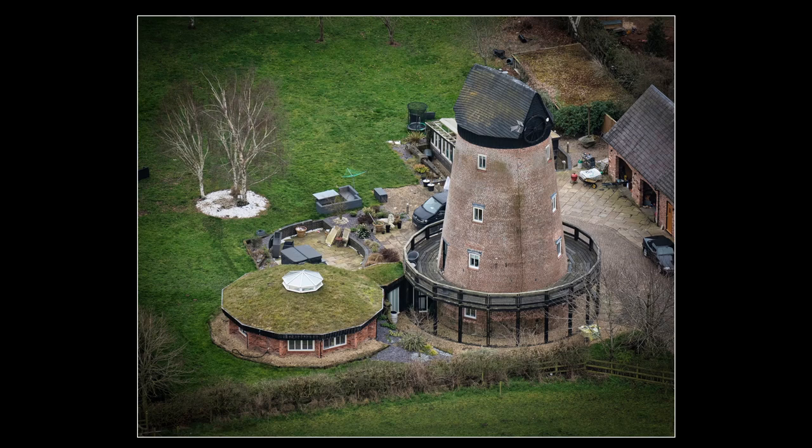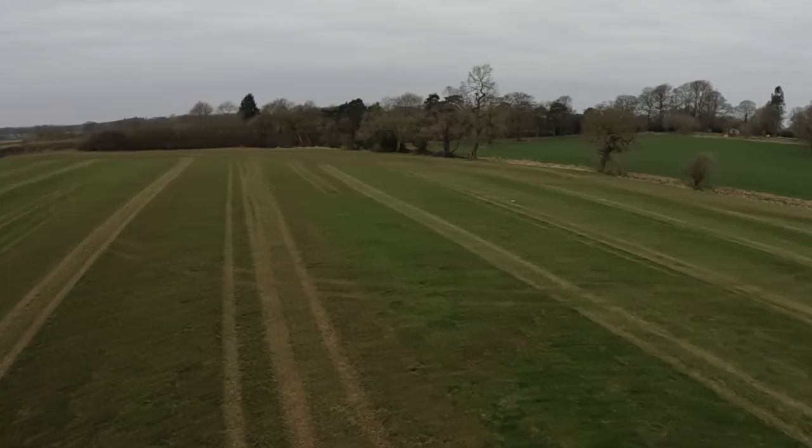We did fly over this old windmill that has been converted into a house, and by coincidence someone who was also on the flight knows the people who live there. The round building at the side is an extension with an eco roof.